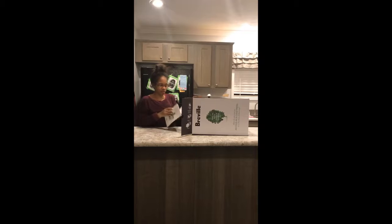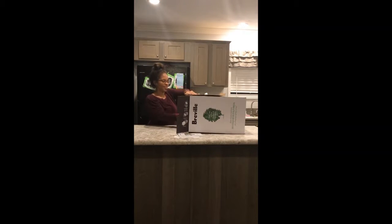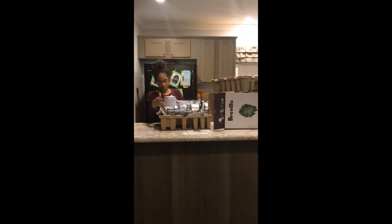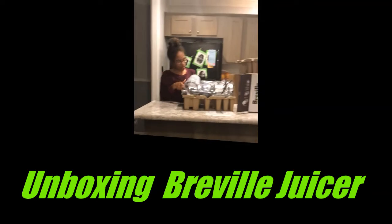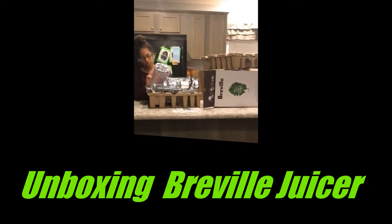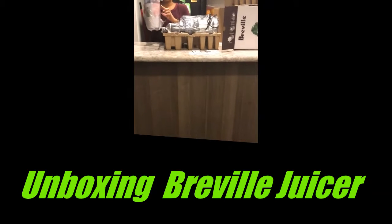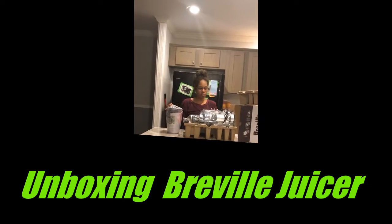In this box it comes with the instruction guide, which we can just toss to the side. It comes with a cleaning brush and a 70 oz jug that you can store in the refrigerator for up to about 3 days.